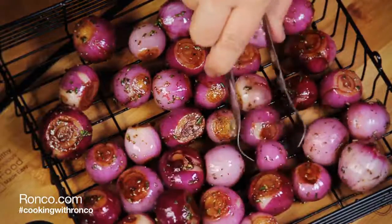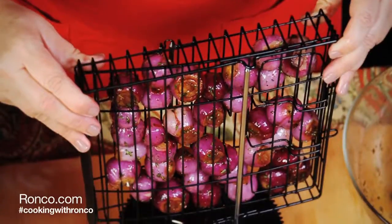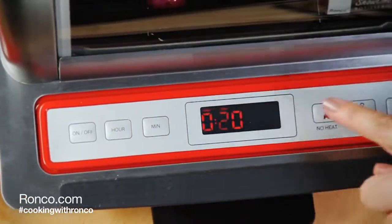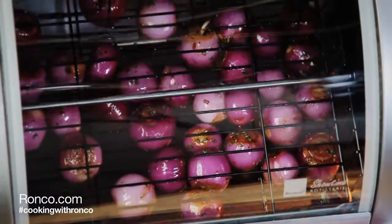Place onions into the rotisserie basket and close the lid tightly to secure. Slide the basket onto the spit rods and place into your Ronco rotisserie. Set the time for 20 minutes, or until the onions are slightly charred.